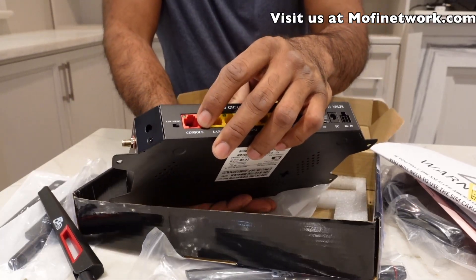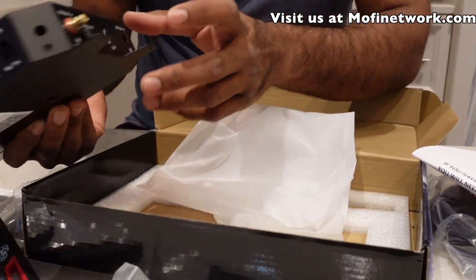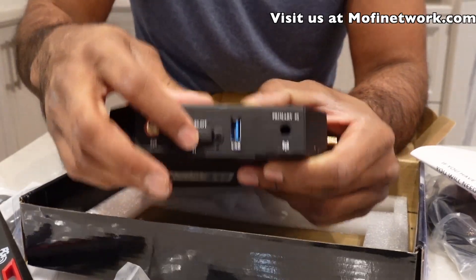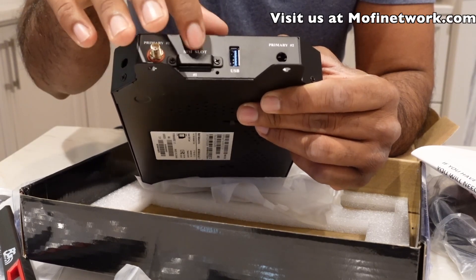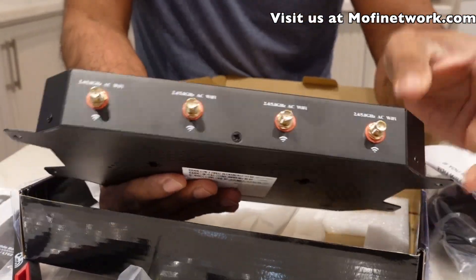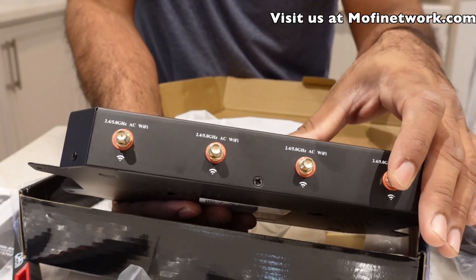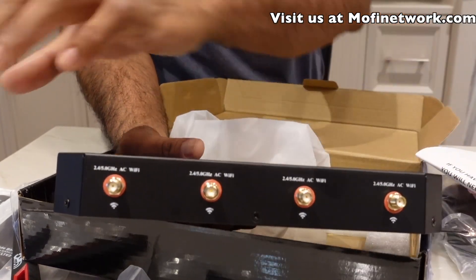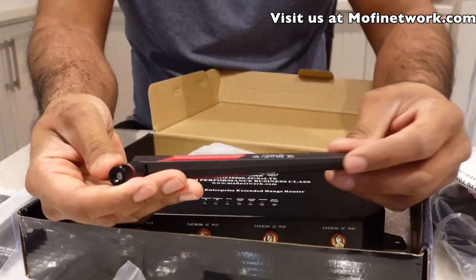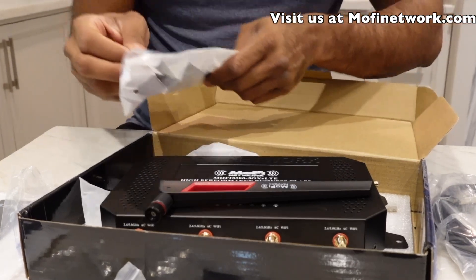There's also a console port, which for some customers could be a lifesaver. It has two USB ports — one in the back and one on the side — though most customers won't be using those since they're primarily using the router for the SIM card slot. This model has slots for two SIM cards, but the top one is sealed off, so you'll be using the bottom slot. On the front of the router you'll see spots for four Wi-Fi antennas — both 2.4 and 5 GHz transmitting simultaneously — and two cellular antennas on the side. The Wi-Fi and cellular antennas both use the same SMA male connector type.